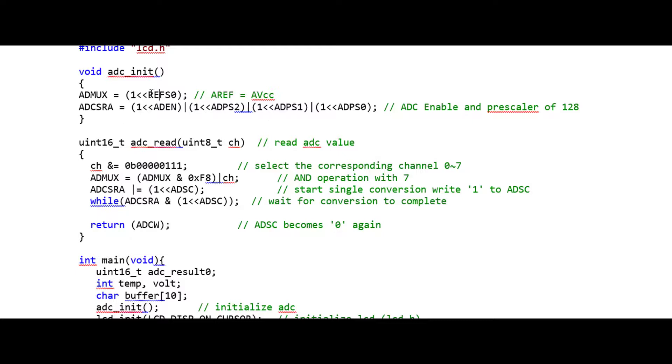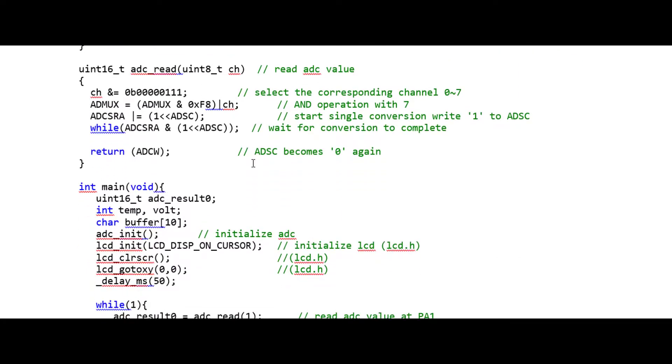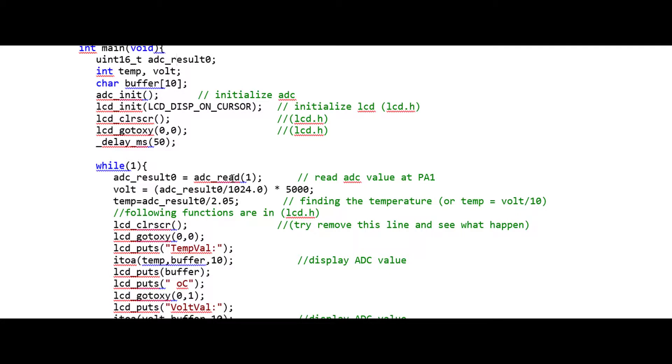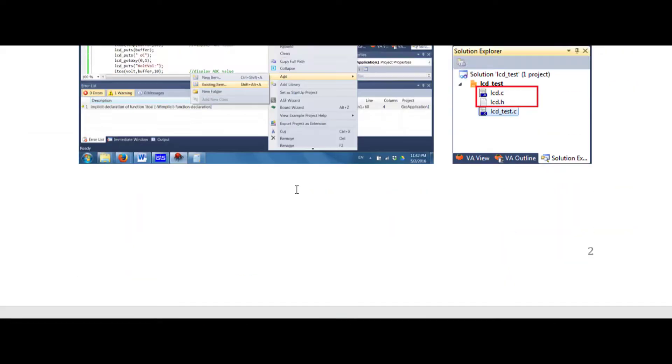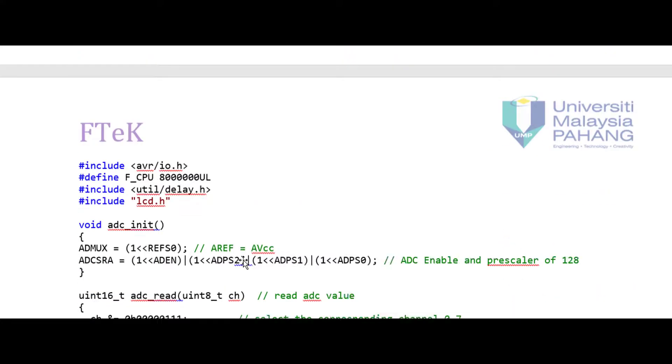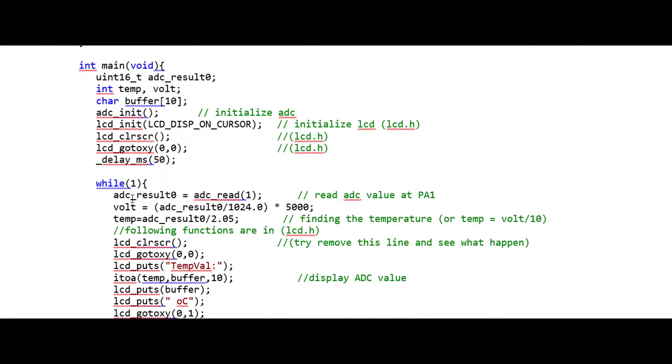Here we do the initialization: we use the internal 5V reference, enable the ADEN bit, and use 128 prescaling. This is the simplified read function. In our main program, we use the variable adc_result, which takes the value from the ADC. This time we pass channel 1 to the function because the sensor is connected to ADC channel 1. After reading the ADC conversion result, we convert it to volts.